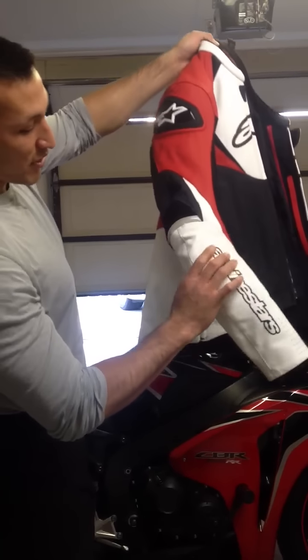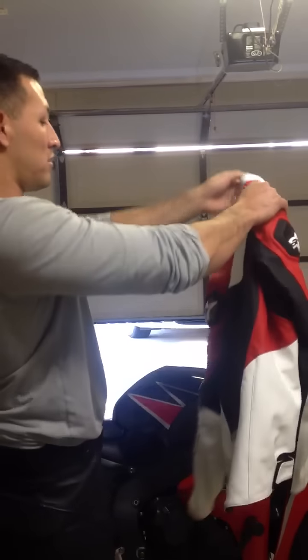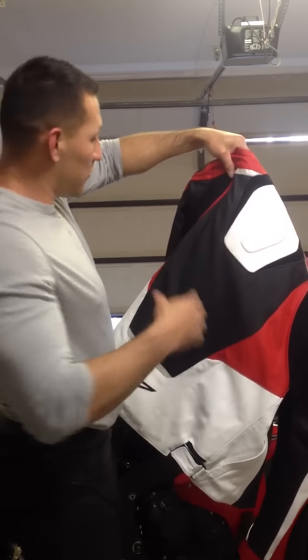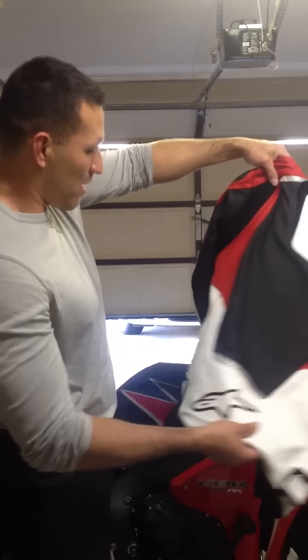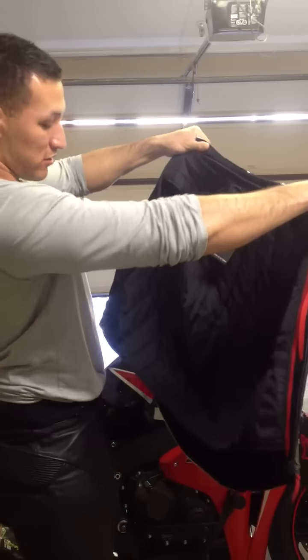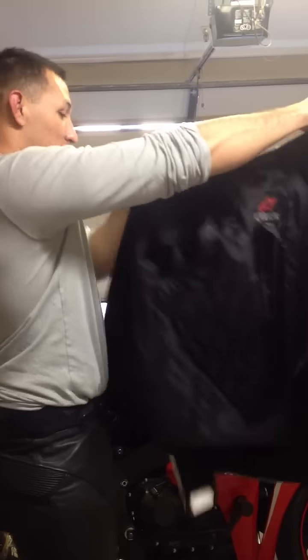The forearm protection feels very good. The back has a good feel to it. I'm going to upgrade to the Alpinestars back protector. And yeah, it's just a really good jacket.